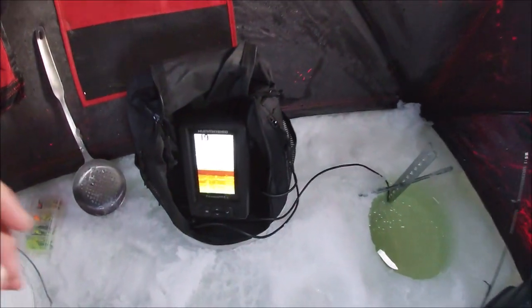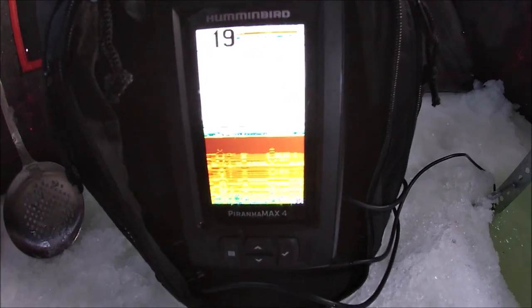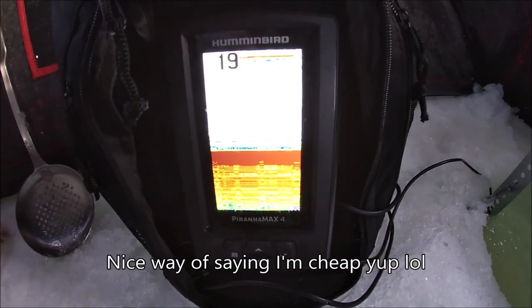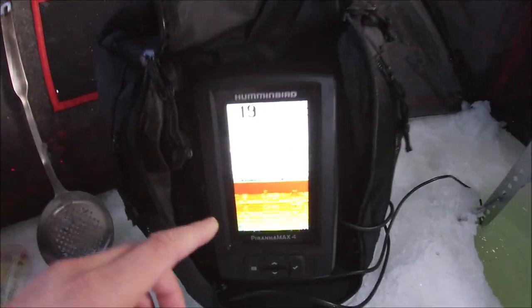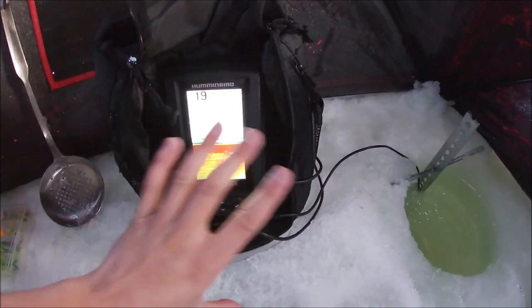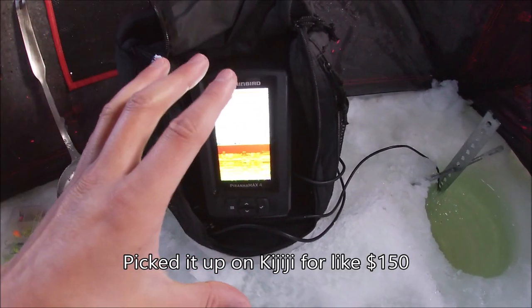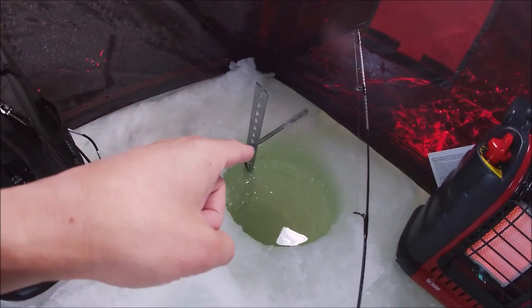Anyway, on to the video. I'll show you guys what kind of fish finder I'm using as an ice flasher. Because I'm a budget fisherman, I don't have $500 plus to drop on a proper flasher, so I found this — it's a Humminbird Piranha Max 4. It already came with a case and everything. It's a boat fish finder, so it's for summer use.